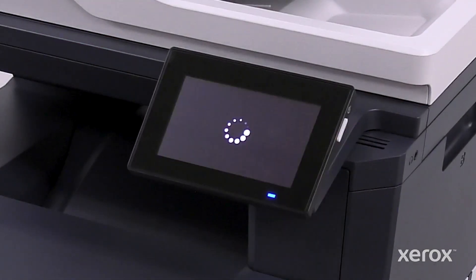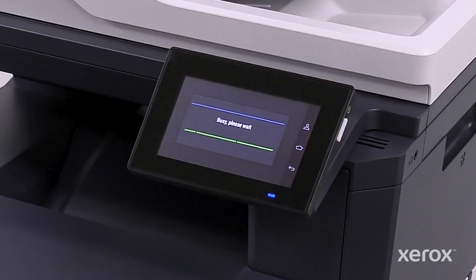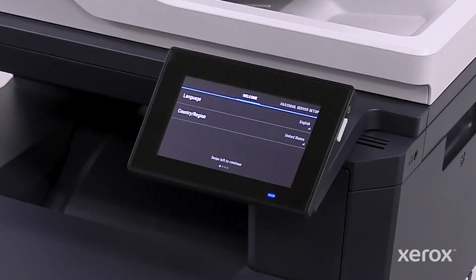Press the power button at the side of the control panel. The printer is fully powered on and ready to be set up when the installation wizard appears.